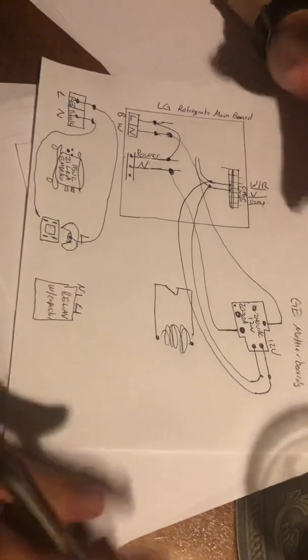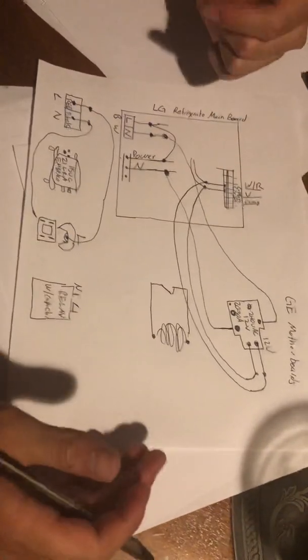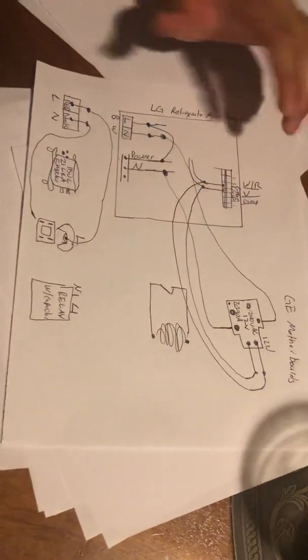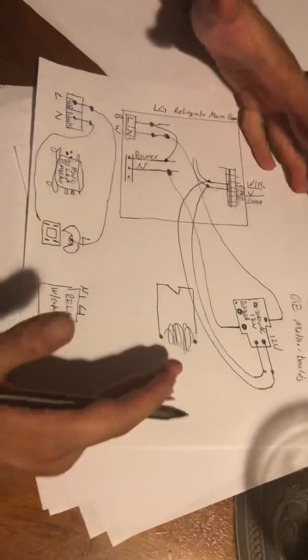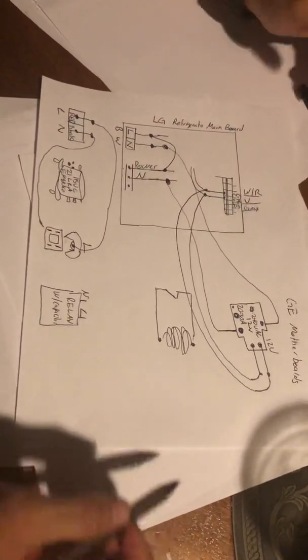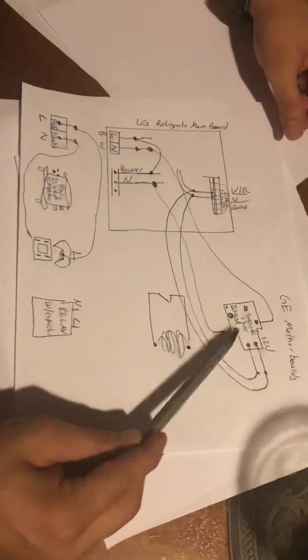If there's anything else you need, I can make a video about it — but this is your guide to get all this done. I made it as simple as possible. I could go more technical and tell you about checking continuity, checking voltage, but I'm keeping it easy. At the end of the day, this is what's going to get it done. I'll post another video later to show you the actual parts, but this is how they look.